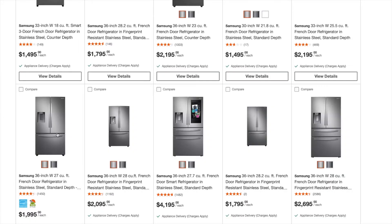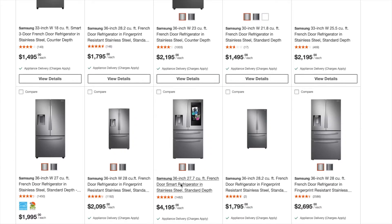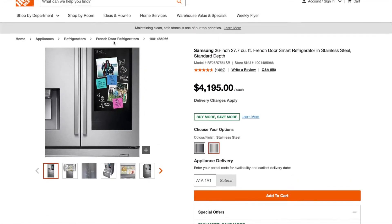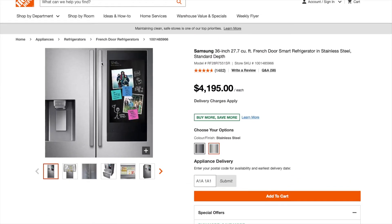So recently we totally lost it and just decided to buy a new fridge. I know there are a lot of Samsung fans out there, but based on our poor experience we weren't going to get another Samsung. And by the looks of it, Samsung has some pretty cool fridges these days — they've even got a huge touchscreen panel on the door — but I decided to take my chances on another brand: LG.